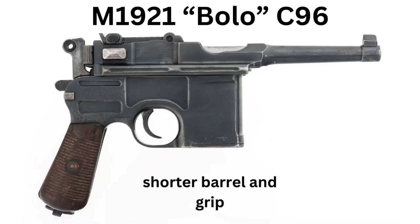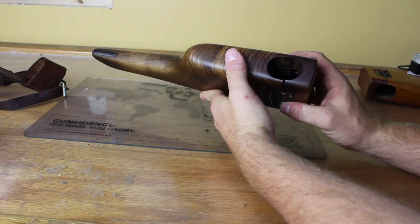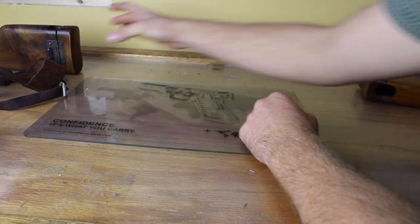At that point it might have even been a Bolo — I don't know everything about C96s. That's the Mauser commercial stock from probably the 1920s, maybe the 1930s.